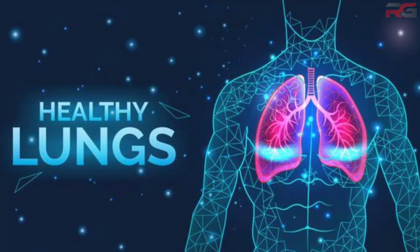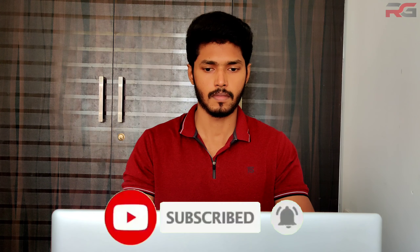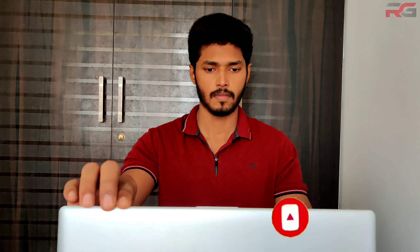It gives glowing skin with no pimples and no skin problems. Regular practice of Anulom Vilom breathing keeps the body clean and strong, and helps improve the functioning of the lungs.